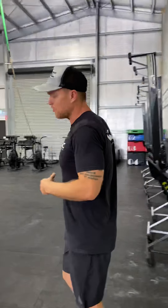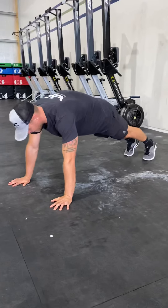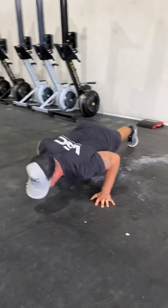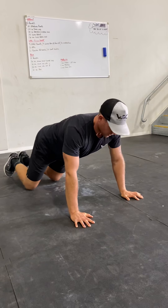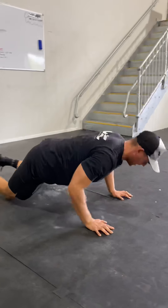First things first, the Spider-Man push-up. You can do these on your knees or on your toes. Basically holding a plank position — as you come down into the push-up, you're going to bring your knee in and then up, and again the other side. If you need to go to your knees, aim to go down and still pull the knee in.